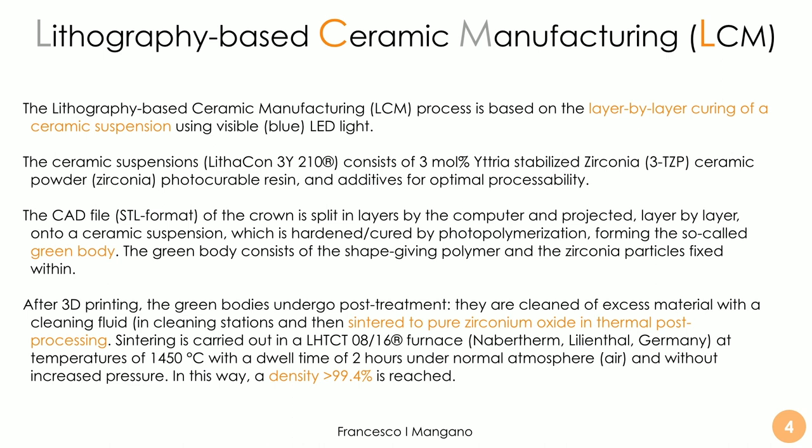The 3D printing process is based on layer-by-layer curing of a ceramic suspension. The ceramic suspension for zirconia is called Litacorn 3Y210 and consists of a 3% mole yttria-stabilized zirconia ceramic powder with photocurable resin and additives. For lithium disilicate the product is different. The crown or bridge file is split into layers by the computer, and these layers are projected layer by layer onto the ceramic suspension, which is hardened by photopolymerization.